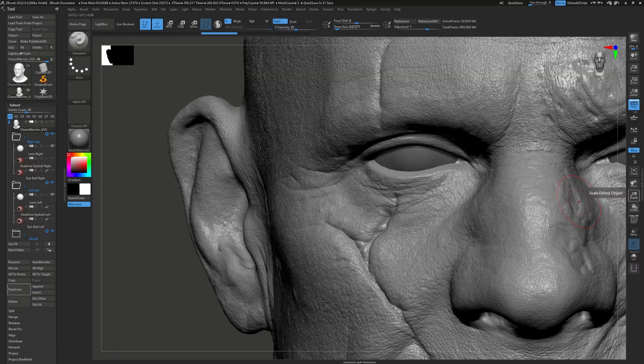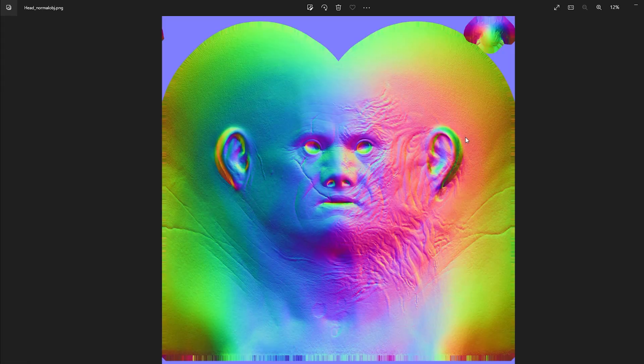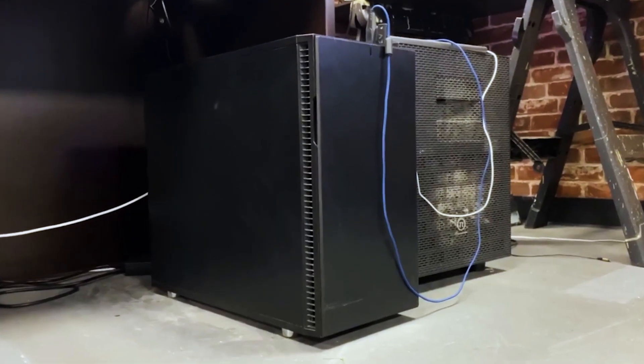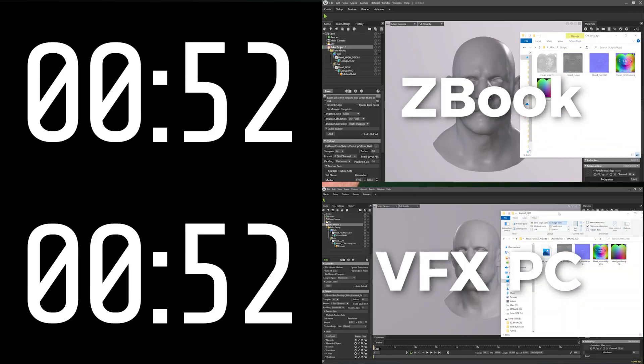While that all sounds pretty awesome, we wanted to actually put it to the test. Mike is working on some really cool projects right now and we decided to use those as our benchmarks. He has a model with over 50 million polygons and he wanted to see if he could take that into Marmoset to bake out 8K textures. He also did the same test on one of our biggest, most powerful machines to have a good benchmark to compare the two. The ZBook actually outperformed our other machine — it was able to bake these out in under two minutes. The fact that it was able to beat our other machine is huge.